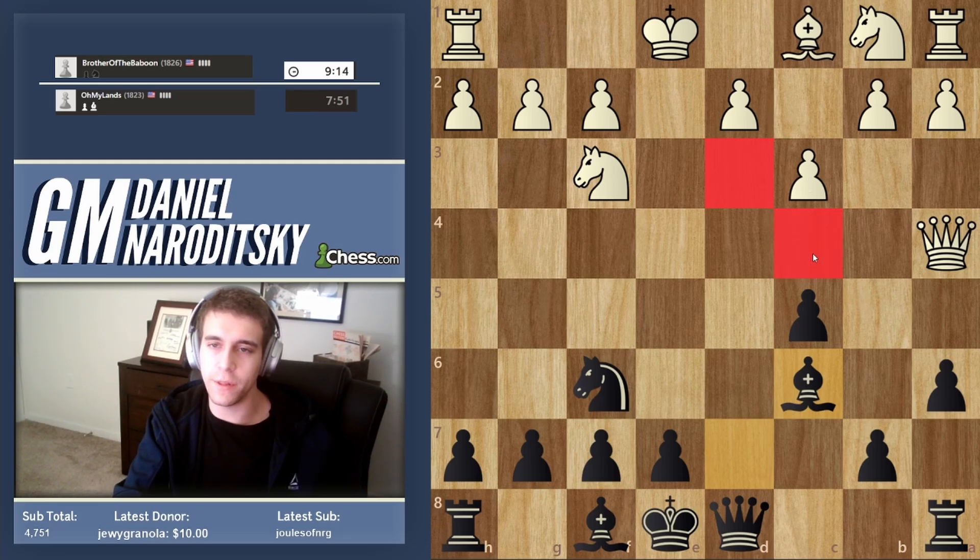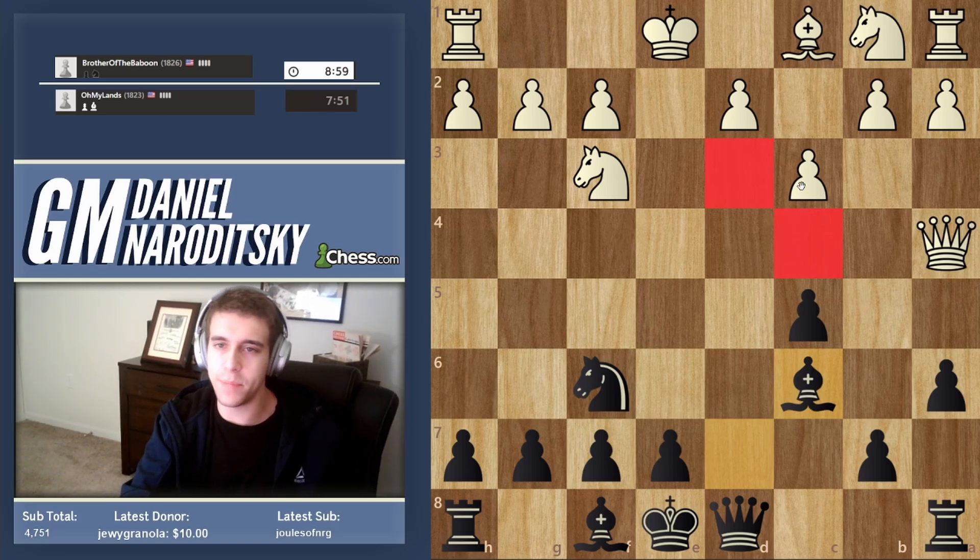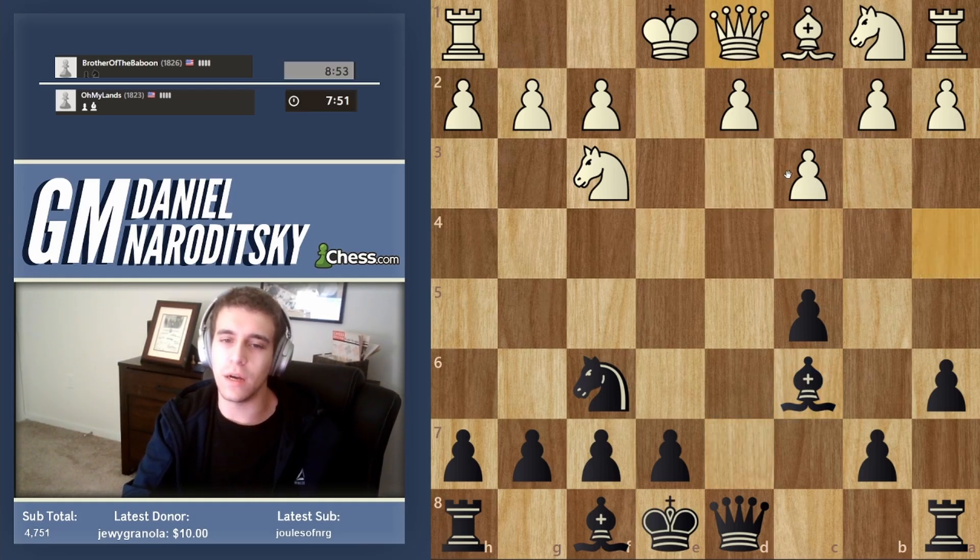We're going to try not to even let him castle if possible. When your opponent plays like this, it's important to recognize that you should already be looking very early on for ambitious moves. Don't let him complete his development, because that's exactly how your advantage is going to fizzle out. I can sense he's totally losing track of the game.